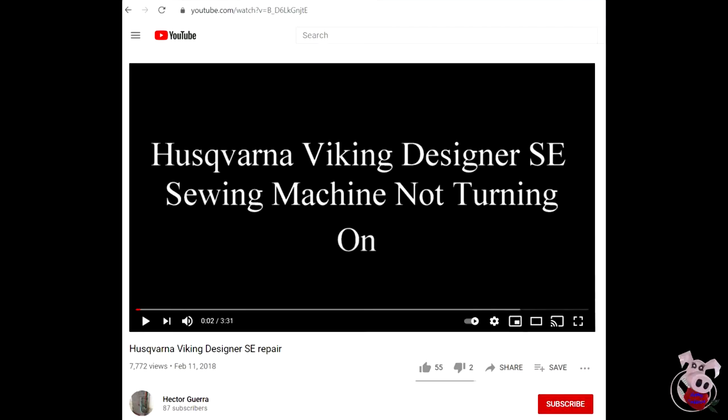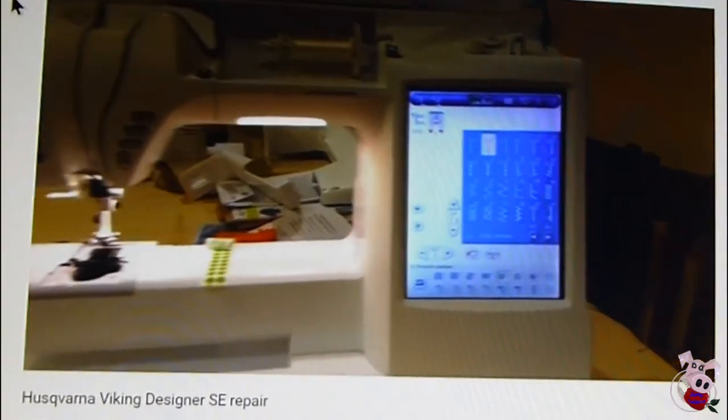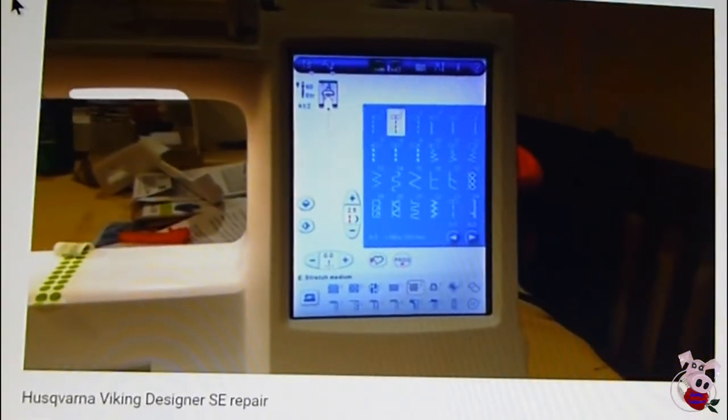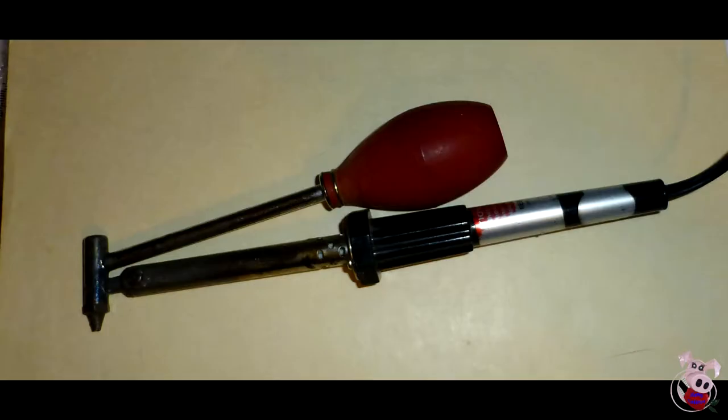Inspiration came with a new search of the internet, because in 2018 Hector posted on his YouTube channel how he fixed a newer model Viking by replacing the capacitors. Could this approach work on a machine that's 10 years younger? So with a very basic soldering iron, without the service guide or a capacitor tester, I decided to try a capacitor replacement.